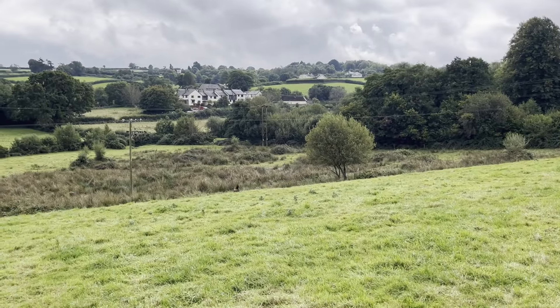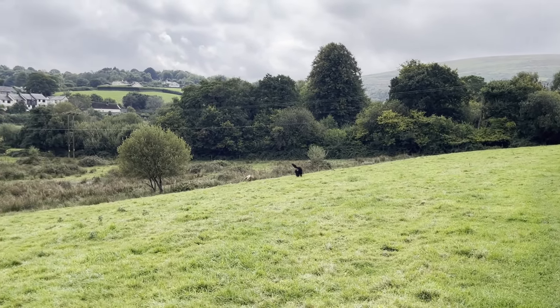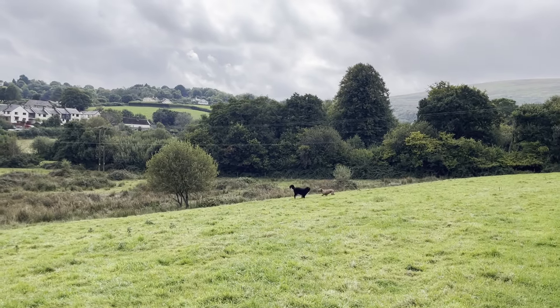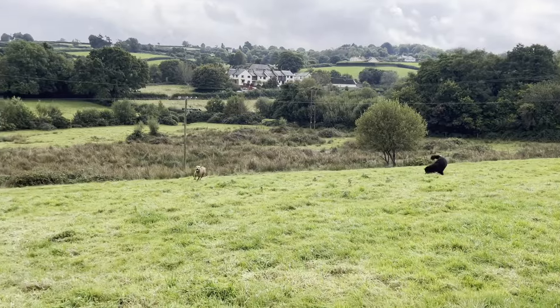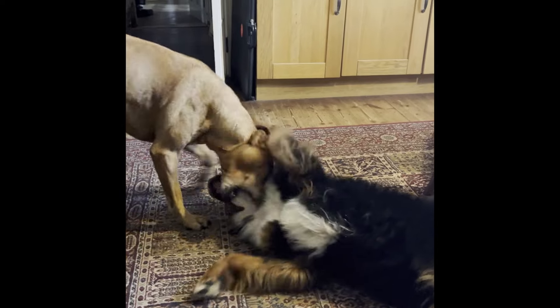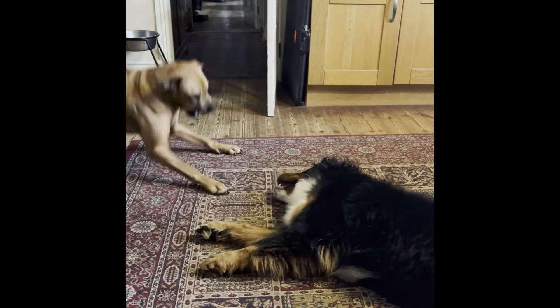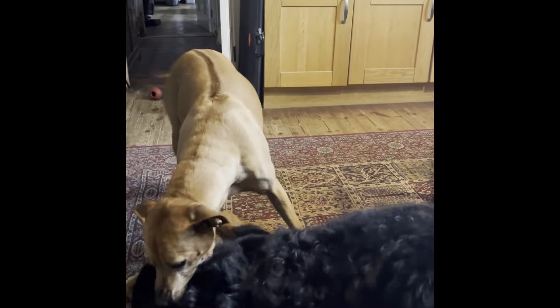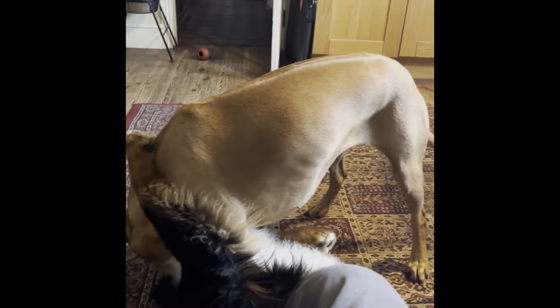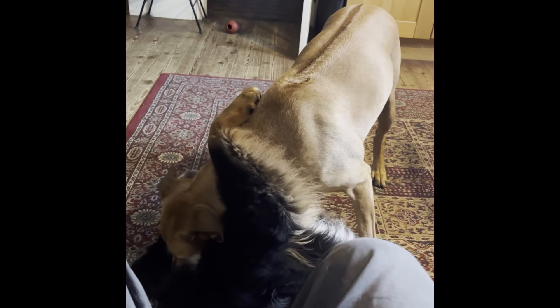Oh, before I forget — here's a couple of dogs behaving badly. So scary.